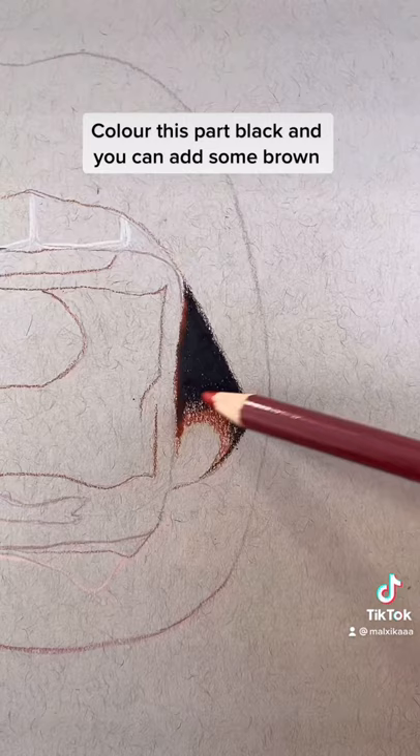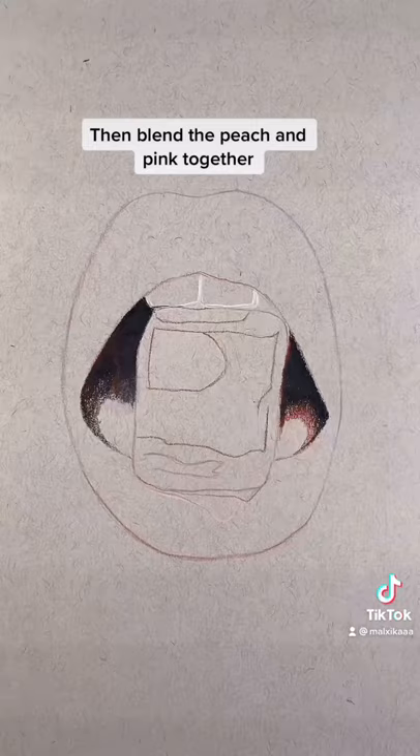Color this part black and you can add some brown. Then blend the peach and pink together. Now it looks like this.